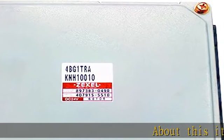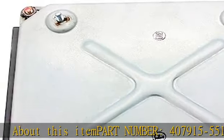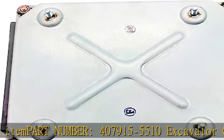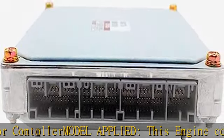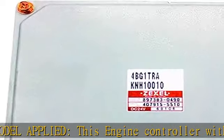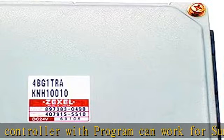About this item — part number 407-915-5510 Excavator Controller. Model applied: this engine controller with program can work for Sumitomo SH120-3, SH200-3, SH210-3, SH300-3, and 83 Excavator. Controller parts with fast delivery.